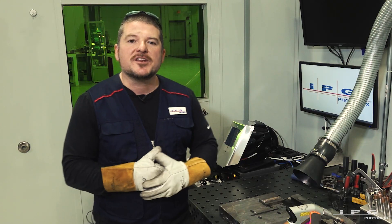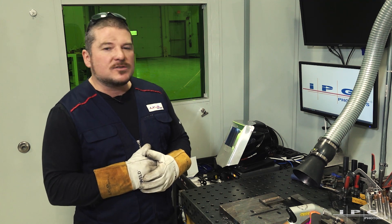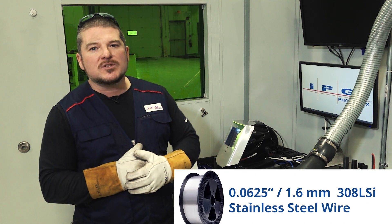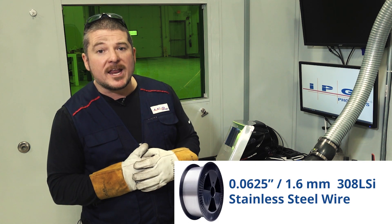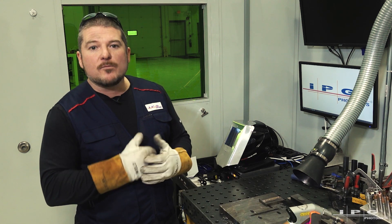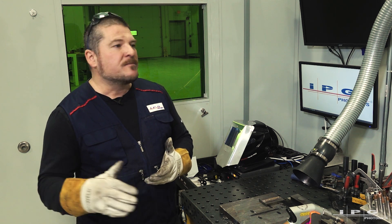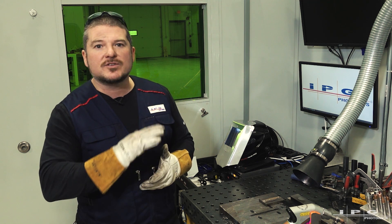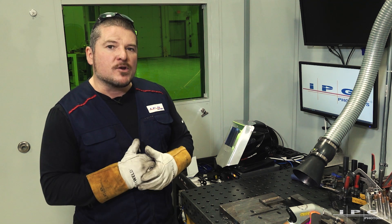We just finished one layer of this eighth inch reduction in this piece of mild steel. To get a one-layer build-up to fill in this whole groove, we used 0.0625 inch, 1.6 millimeter, 308 LSI stainless steel wire. As you can tell, we got a nice beautiful deposition here — everything looks nice and even. All we would have to do is send this to the machine shop to get machined down so the whole thing would have a nice clean finish. That's step one if you're just doing repair.